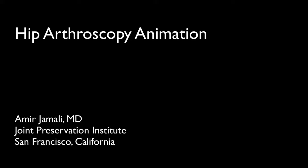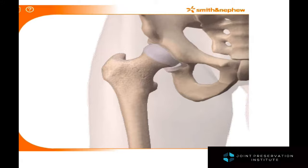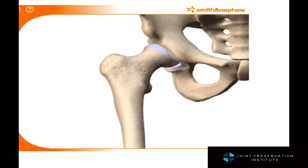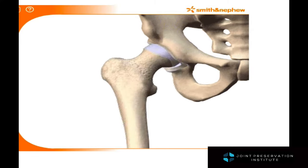Hip arthroscopy animation. The following animation has been provided by Smith & Nephew and pertains to hip arthroscopy and the treatment of femoral acetabular impingement using this technique.